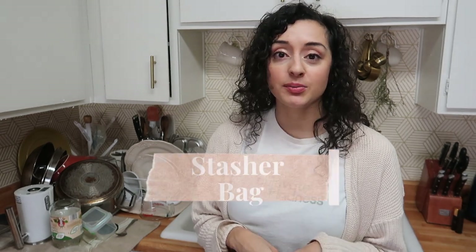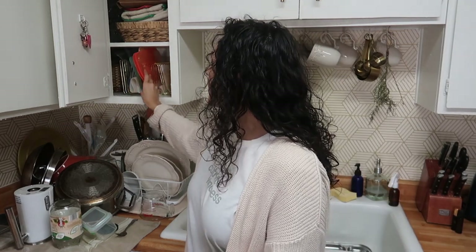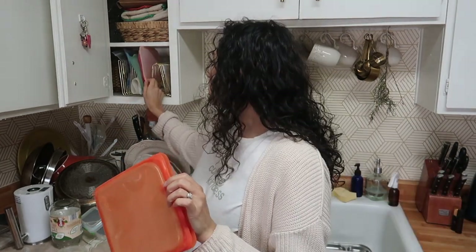My favorite alternative to ziplock bags is what's called a Stasher bag. If you're unfamiliar, they're essentially a reusable ziplock bag made of food-grade safe silicone. They can be frozen, microwaved, and put in the dishwasher — extremely versatile. I've tried many brands of reusable bags and nothing compares to Stasher. They come in different colors and sizes: gallon, half-gallon, sandwich, snack, mini — any size you can think of.